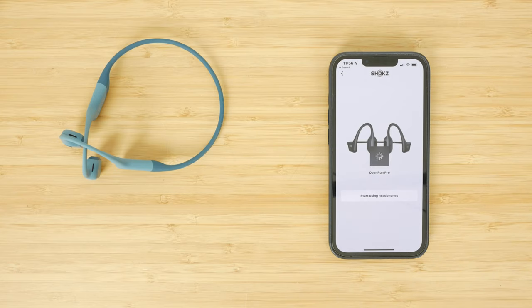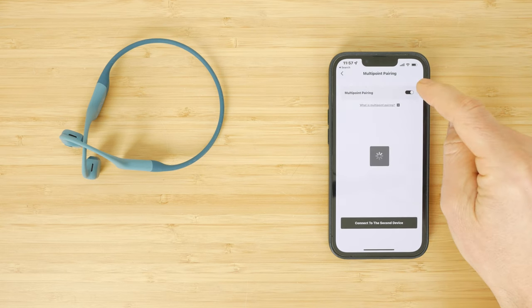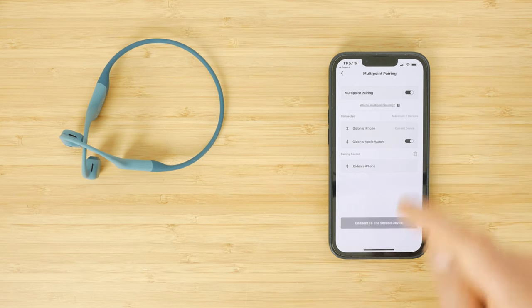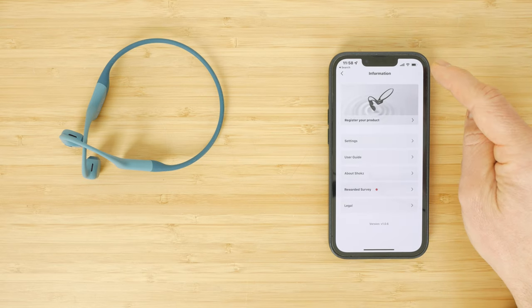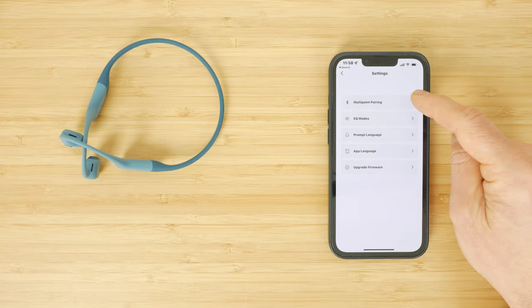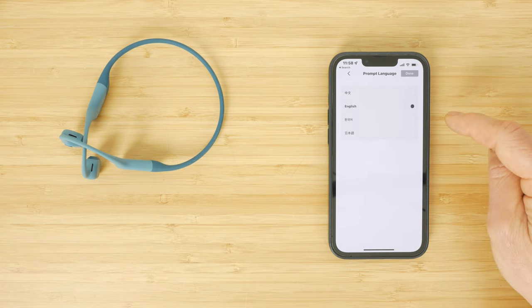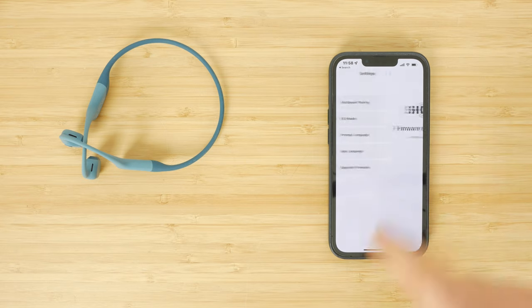Shokz have just released an app on iOS and Android to configure these headphones, though unfortunately it doesn't work with any of the other Shokz headphones. The app makes it far easier to change EQ mode, and you can also turn on multi-point pairing which allows you to connect to two devices simultaneously. In the app you can switch between EQ modes, check battery life, and change the audio prompt language, although you can't turn the prompts off. You can't configure the multifunction button either, and I'd also like to see an auto power-off setting, as these headphones remain on in standby mode until they run out of batteries. There is the option to upgrade firmware down the line.